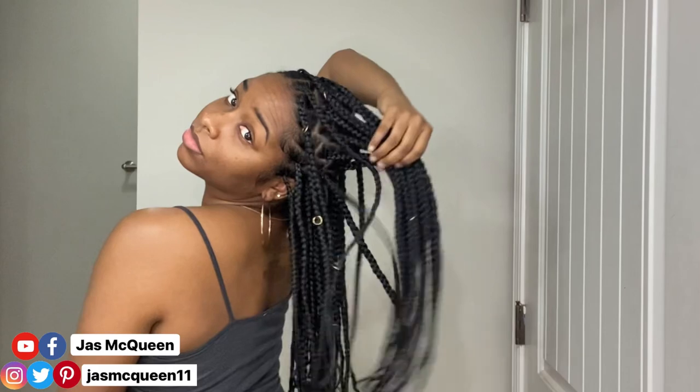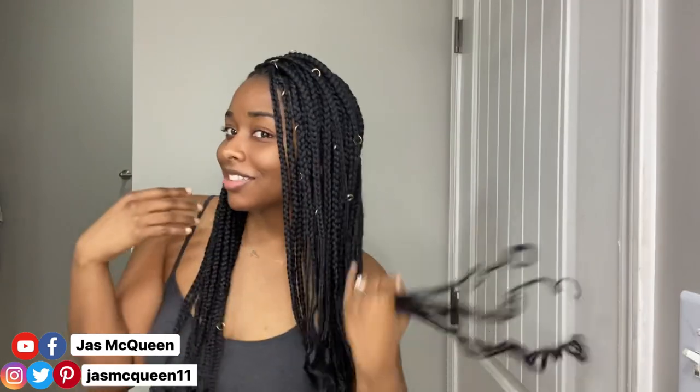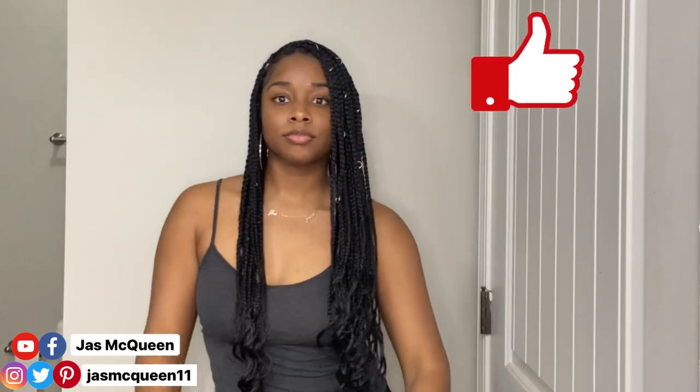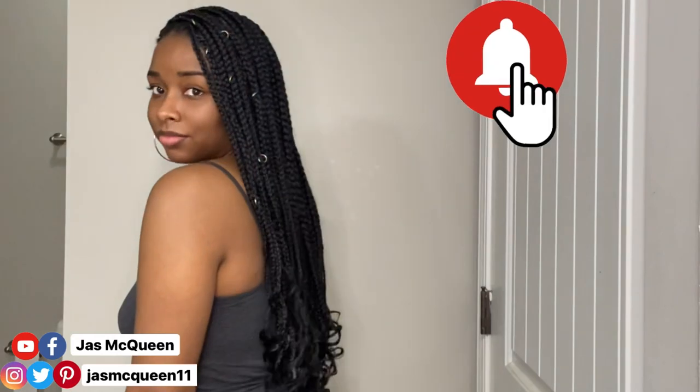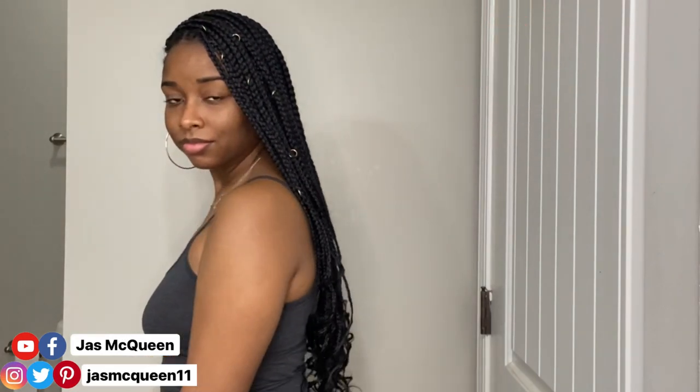All the products I used will be linked down below, as well as that knotless braid playlist I mentioned. If you liked this video, don't forget to give it a thumbs up. If you haven't already, go ahead and subscribe to my channel and click the bell so you get notified every time I post. I'll see y'all in my next video!